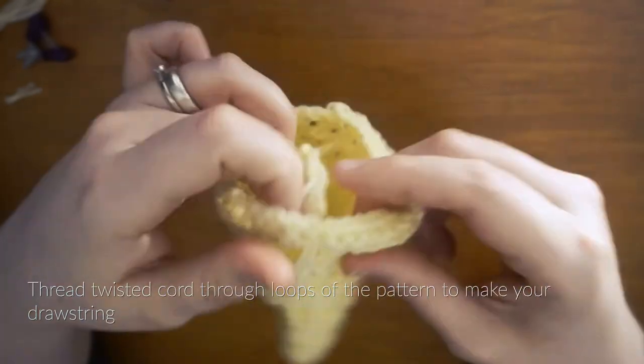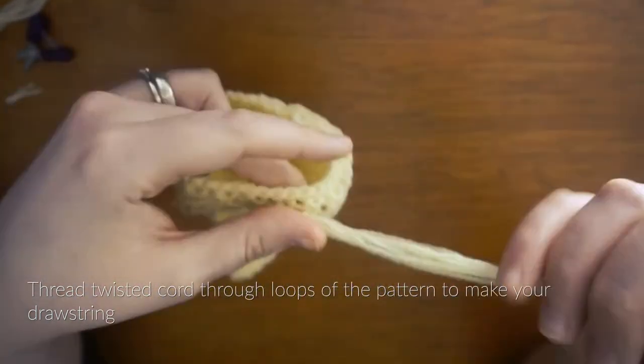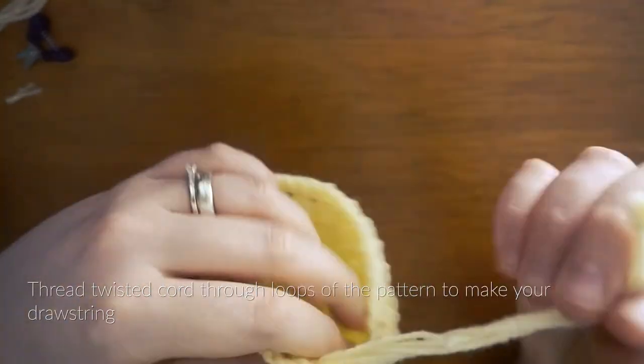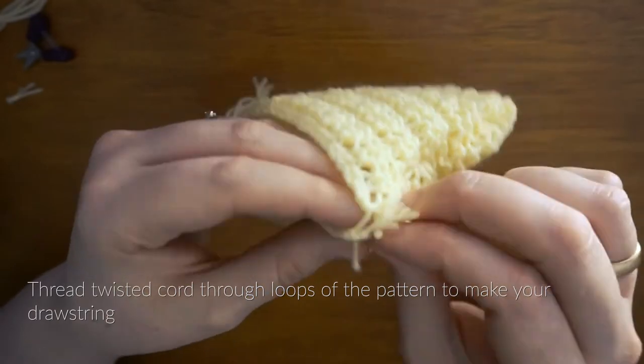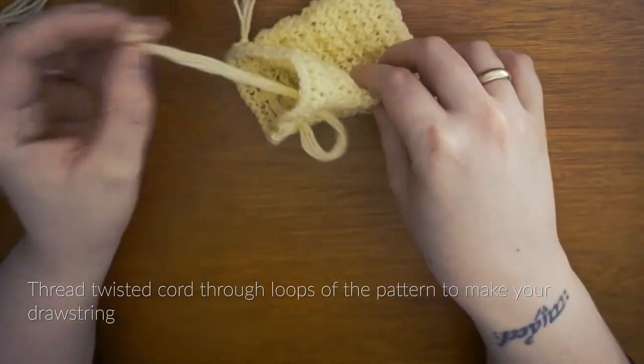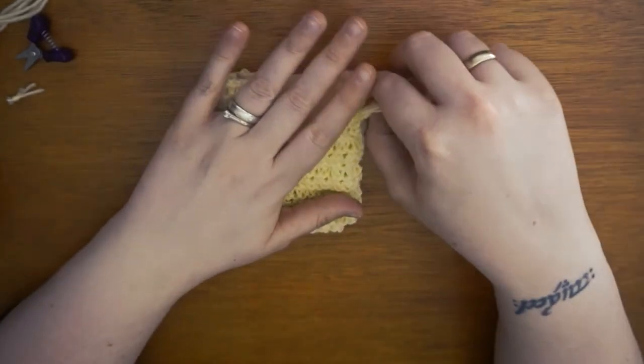Since this is a lacy pattern you can pick a row near the opening of your pouch to thread your cord through the loops to make your drawstring. I've chosen a couple of rows down from where I cast off. And this is your finished soap saver.